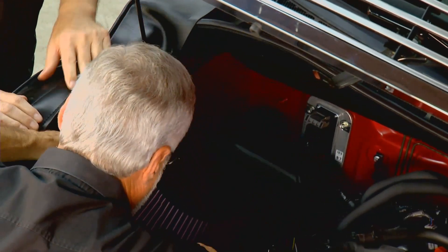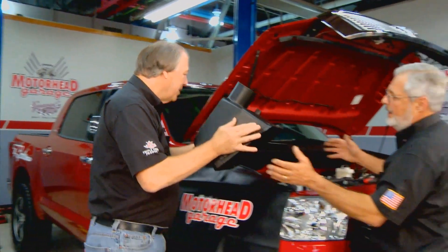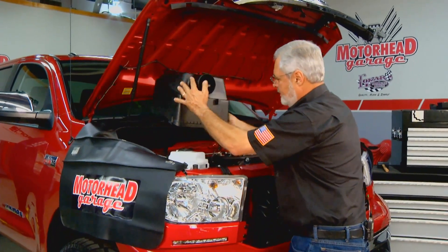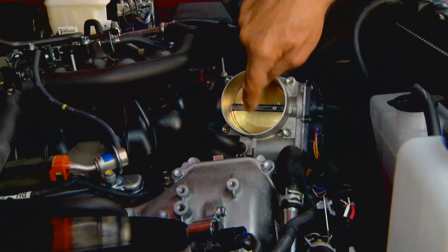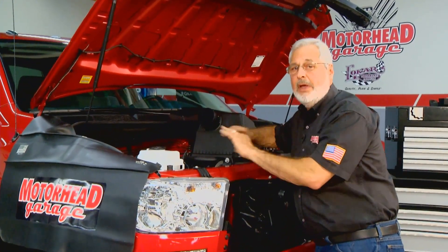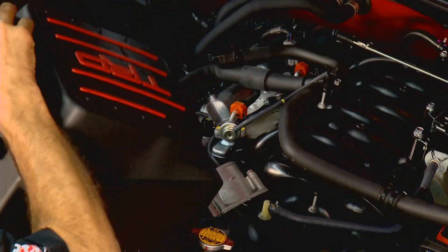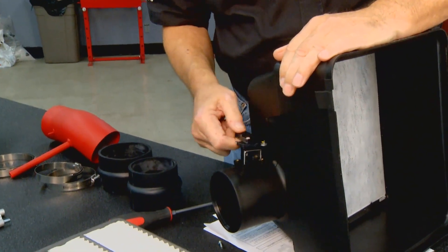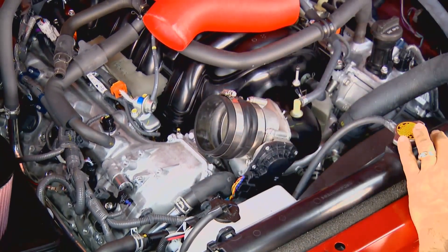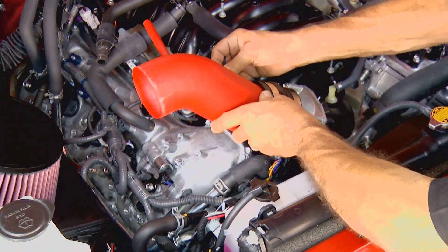Drop the new filter in, put the top on. There's also an extra filter inside the housing for additional protection. Before you put the top on, note there's a boss for your mass airflow sensor — take that off the original air box and transfer it over. You'll have wires and tubes going up there. Also, look in at your throttle body — there's your throttle flap. This is a bi-directional DC motor, drive-by-wire. Do not stick your finger down there and move the throttle flap; you'll break the motor, and that's a very expensive unit.